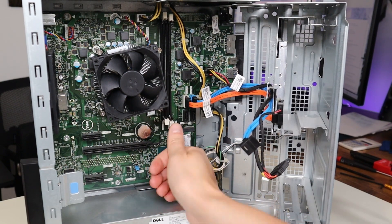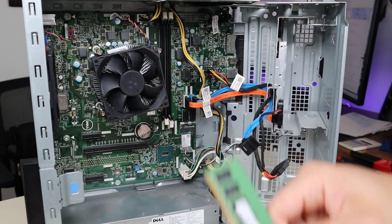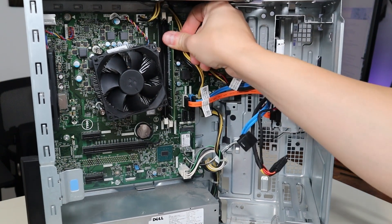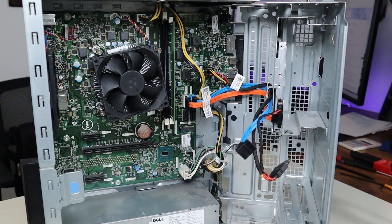To get the RAM back in, make sure those white buttons are open. Put the RAM into the slot and just press. Those arms will grab onto it and hold it in place.